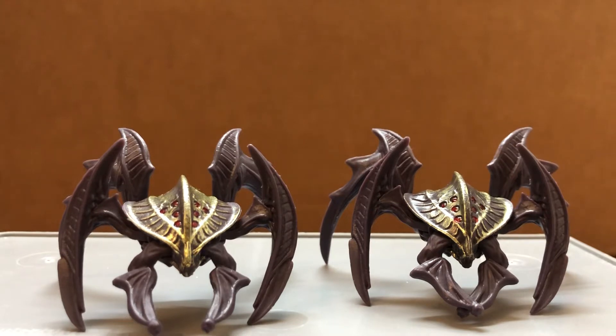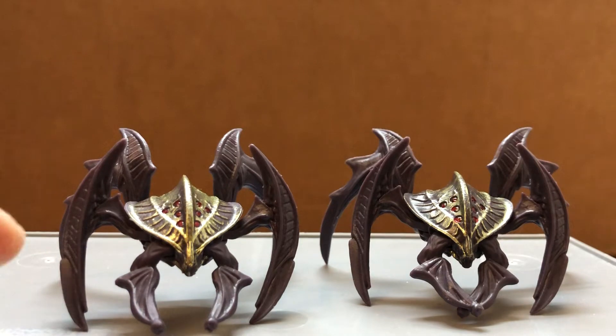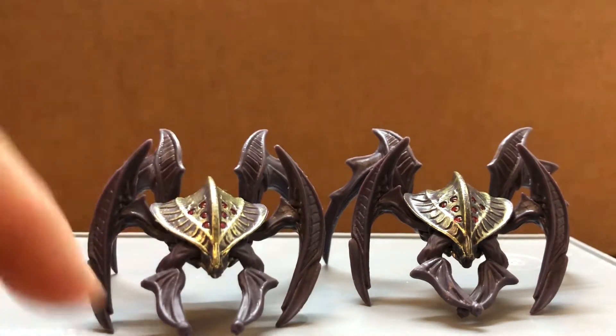You get two in a pack. The legs can move and also the pincers can move — six points of articulation. But the legs are kind of loose, and same thing for the pincers.